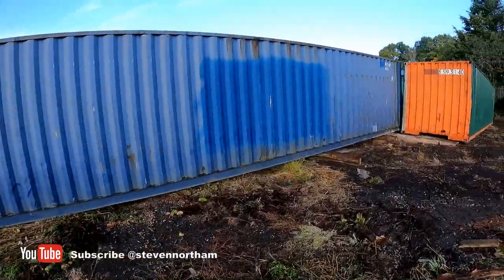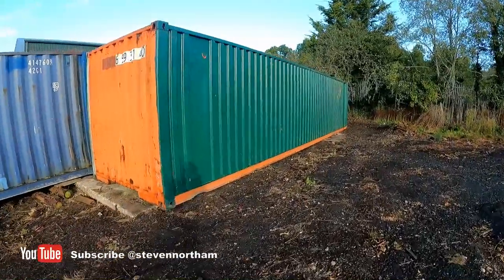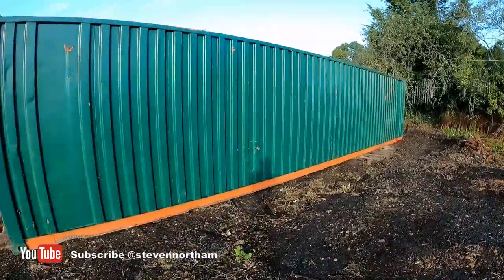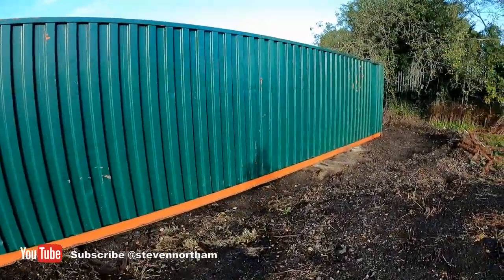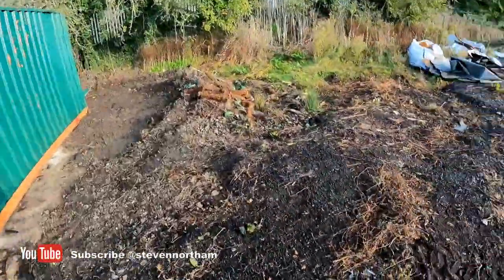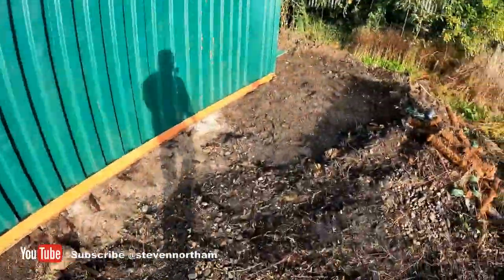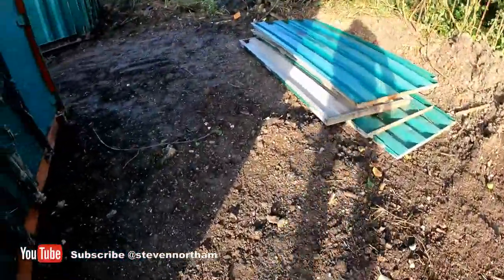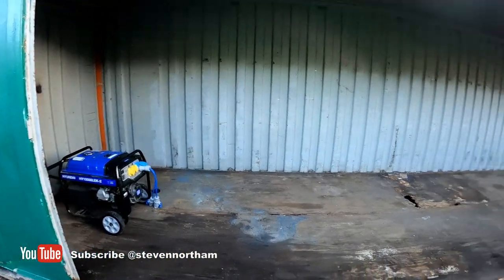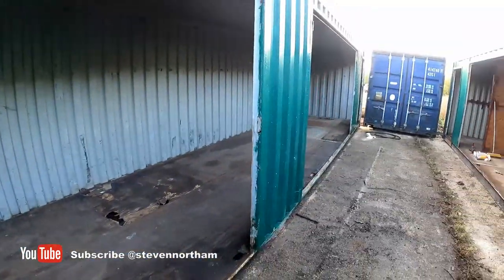The third one I've just got ready to push in. These are 40-foot shipping containers. Going to cut a roller door hatch out there and a normal door as well, so I've cleared all this up, just scraped around with a digger. Obviously lots more to do, bits to sort out around this side.